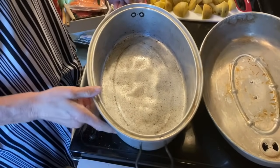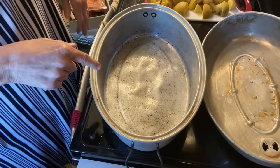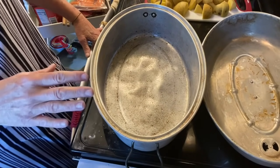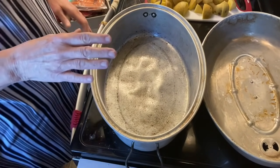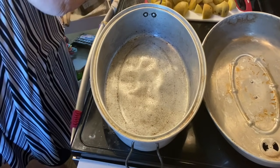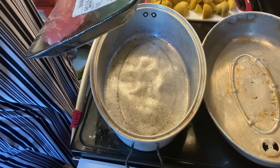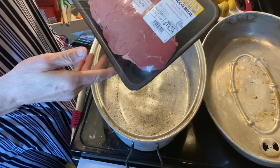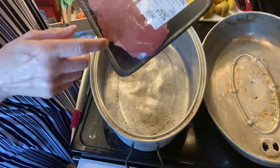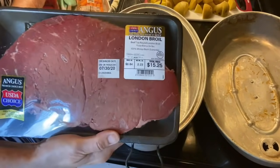I have a big roasting pan, like a turkey pan. This is probably going to be a little big, but the next smallest size I had was too small. I'm going to put my roast in — it was 2.23 pounds London Roll, $6.84 a pound, so it was $15.25 for the roast.